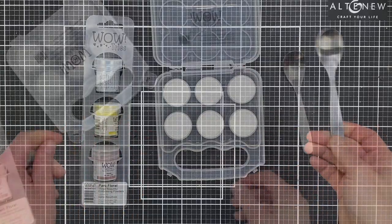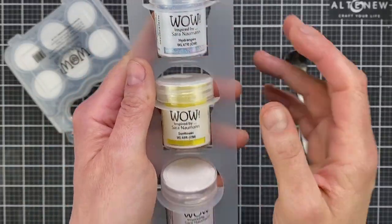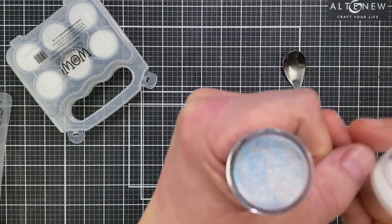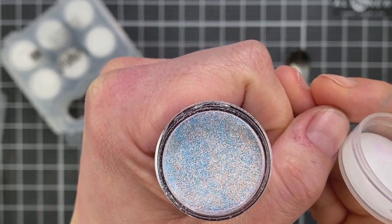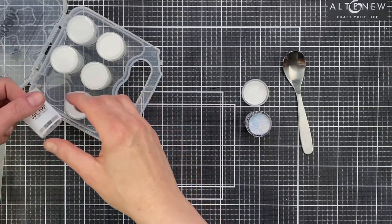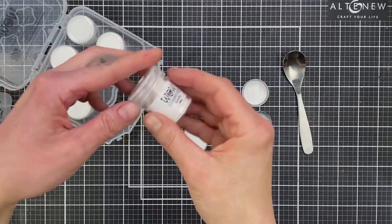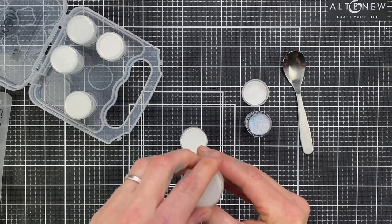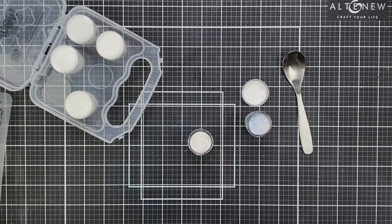I highly recommend that you only mix up the amount of powder you're going to need for your card or project. I'm going to be using them today with this Park Florals Trio. The first colour I'm using is Hydrangea. All three of them are opaque powders and they're a mix of different colours. Hydrangea is like a pale blue, white, and pale red colour. They're all flat — they don't have any effects or glitter in them — so I thought they'd be perfect to use with the WOW Changers.